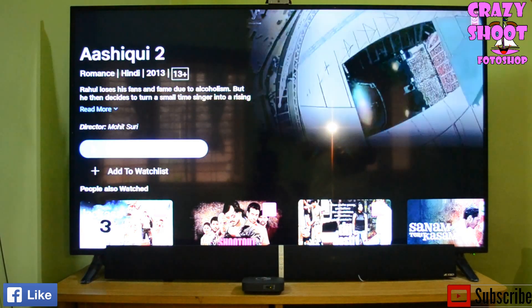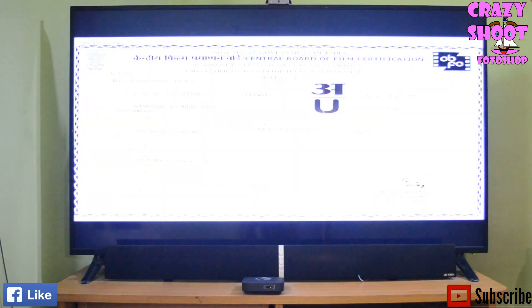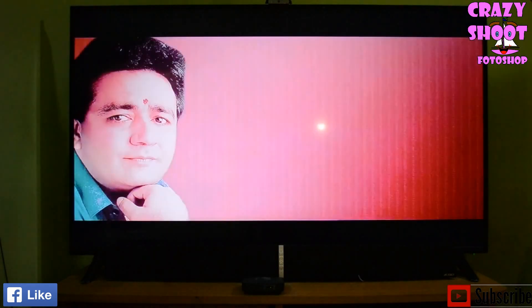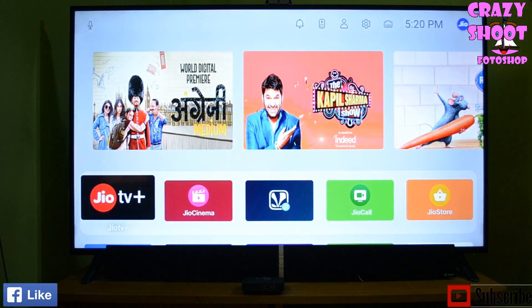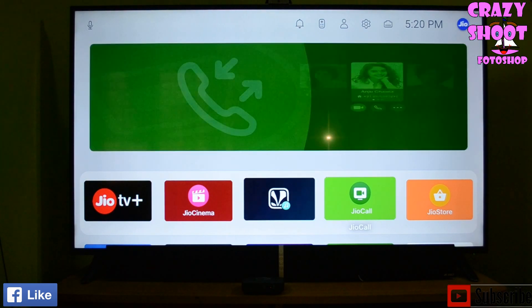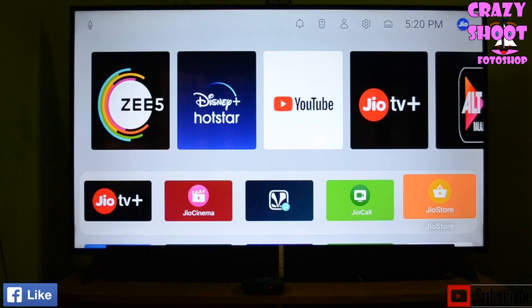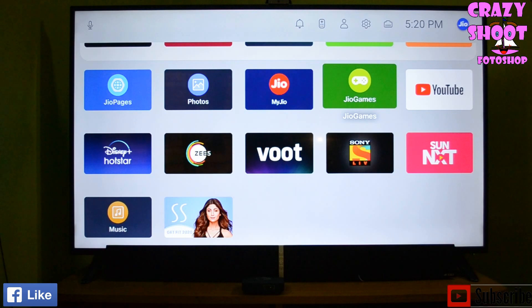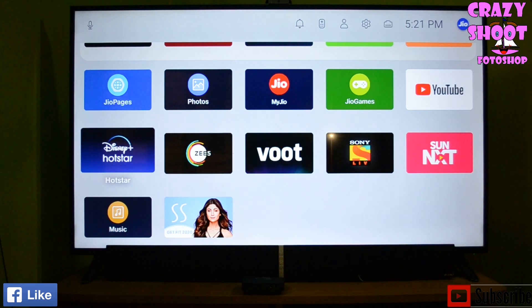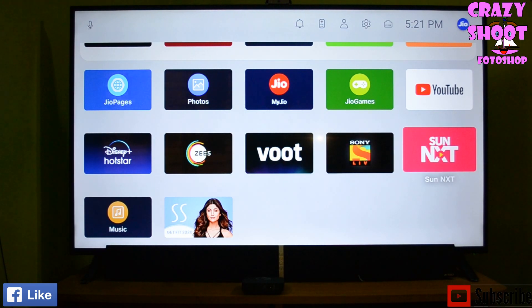The movie is loading, and this is how you can start watching. You can watch any number of movies — just type or use the voice search button. There are also other Jio apps available such as JioMeet for video calling, Jio Videos, Jio Games, and a photos section. You also have OTT apps like Disney Hotstar, Zee5, Sony LIV, Sun NXT, as well as a fitness app and a music app.